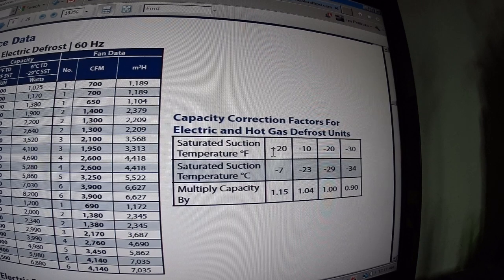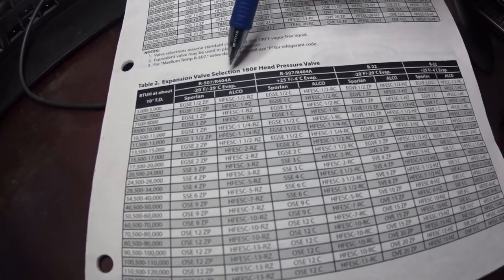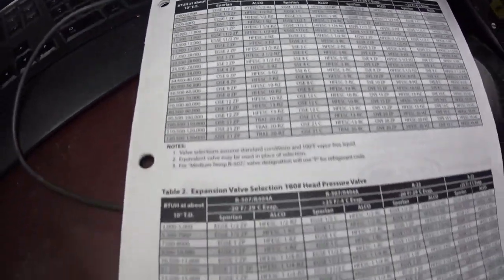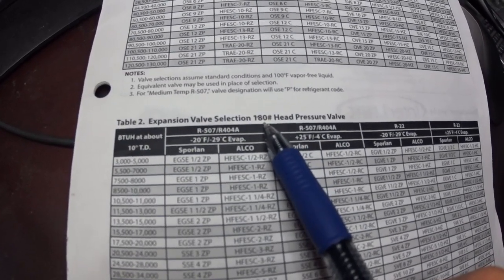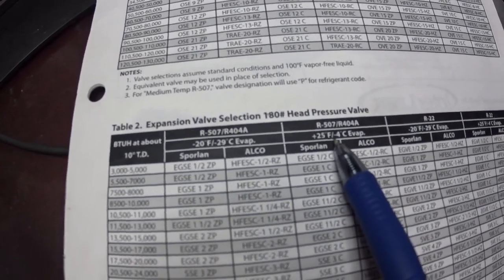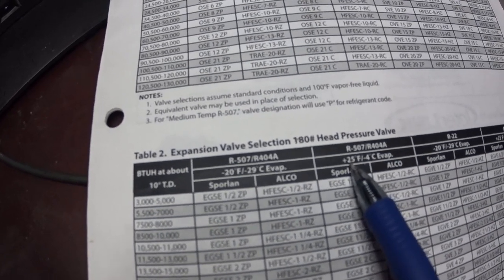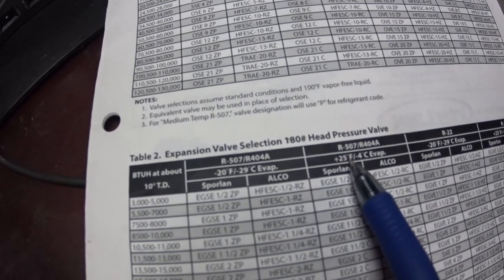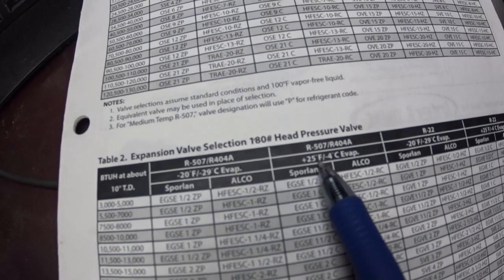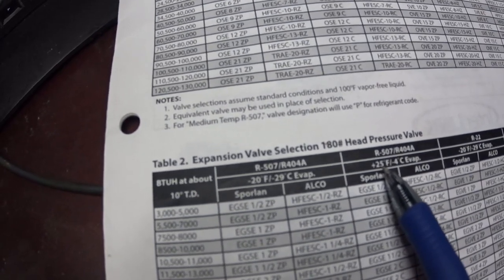The saturation suction is 20 degrees. For expansion valve selection, we're at 180 degrees — you can get the expansion valve at 100 degrees, but we're using 180. We want 404A and a 25 degree evaporator. Selections are usually done on 20 or 25 degree evaporator. The air temperature is usually 10 degrees colder in the box, so at a 25 degree evaporator you're shooting for a 35 degree air temperature, which is standard for a 38 degree walk-in cooler.